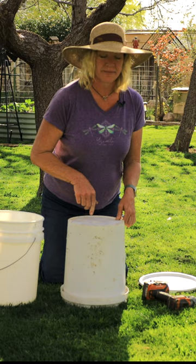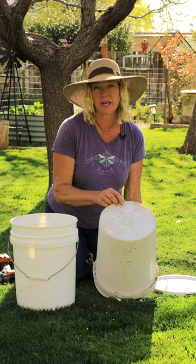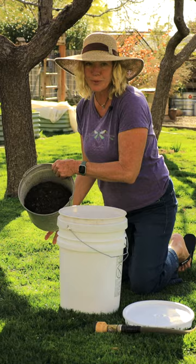Now there are several holes in the bottom of this bucket, and all you're going to do is nestle it right inside the other bucket. Then all you have to do is add your compost and some water.